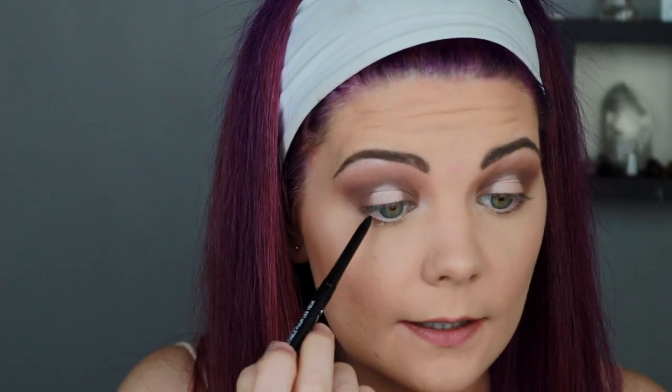Moving on to the lower lash line - I'm grabbing Bon Fresco on the R39 brush and running this under my lower lash line. You can add wing liner if you want, but if your eyes are as hooded as mine, especially hooding right out to the outer corner, eyeliner can be a nightmare. If I put liner on, you won't see my lid shade as much, so it takes away from it. I only wear liner if I'm wearing lashes or doing a simple look - but that's personal preference. I do have a wing liner tutorial on my channel. I'm going to grab a black eyeliner and tightline.